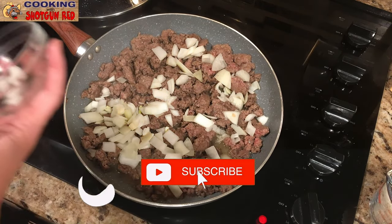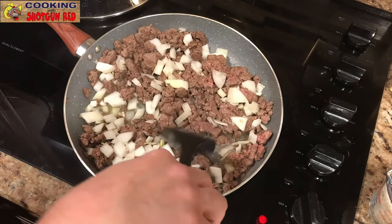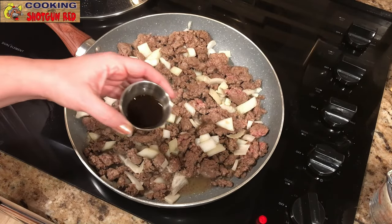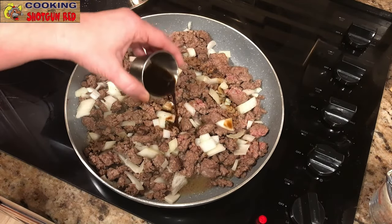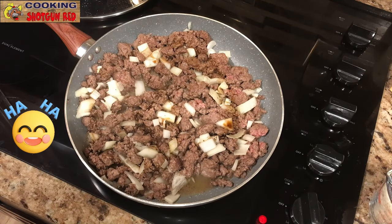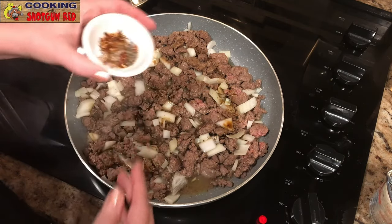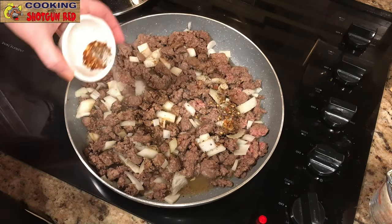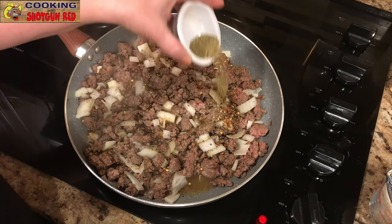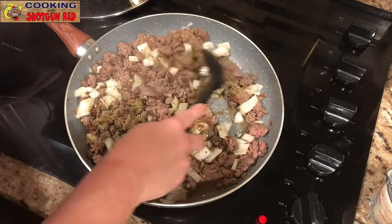Then add one medium diced sweet onion. Cook those for a couple of minutes, just enough so the onions get soft. Then one tablespoon of Worcestershire sauce, one teaspoon of salt, a half teaspoon of pepper, and a half teaspoon of red pepper. And one tablespoon of Italian seasoning, which is really good — Italian seasoning is great in a lot of different recipes.